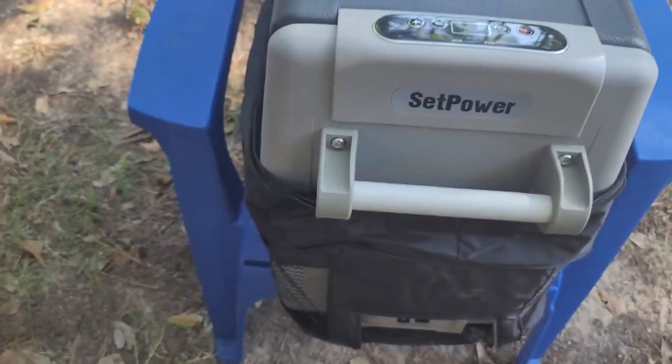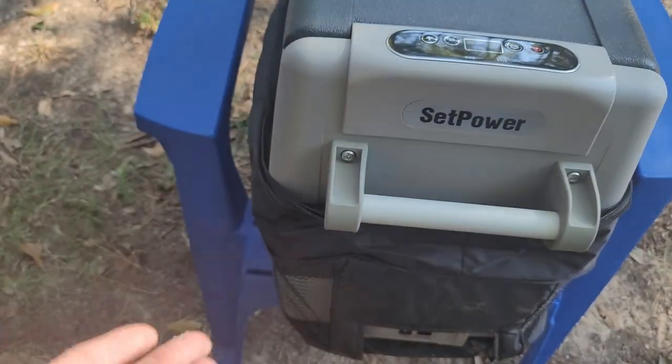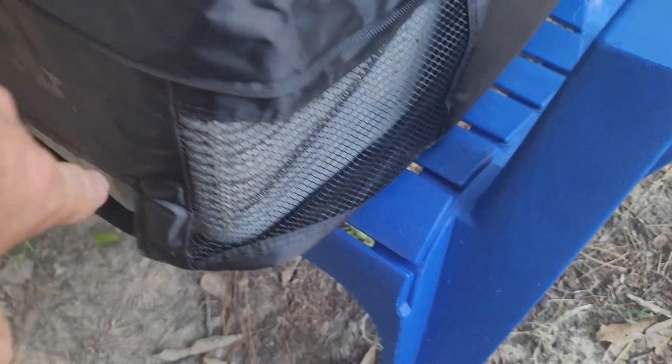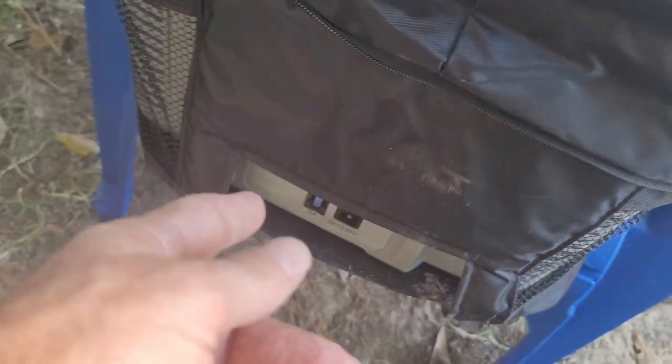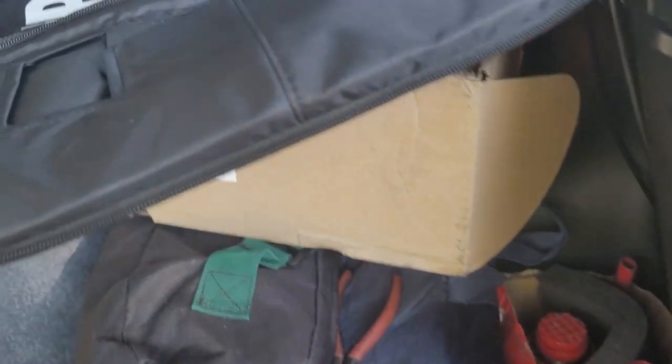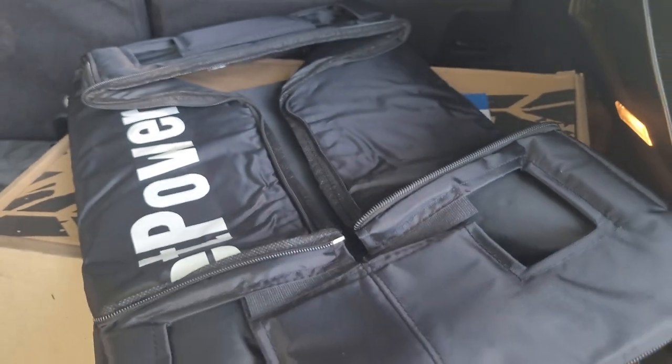I unzipped the top from the bottom and of course you have the air vents that are going to go on one end where you're plugged in. Now I'm going to grab the top section and zip it back onto the top.